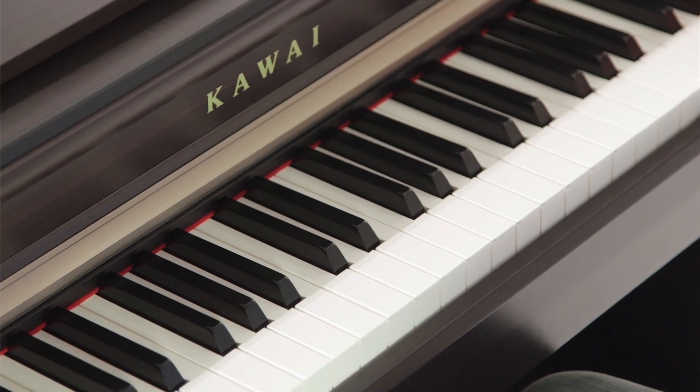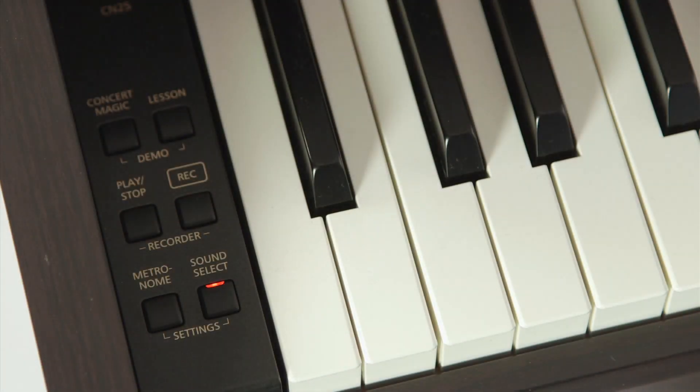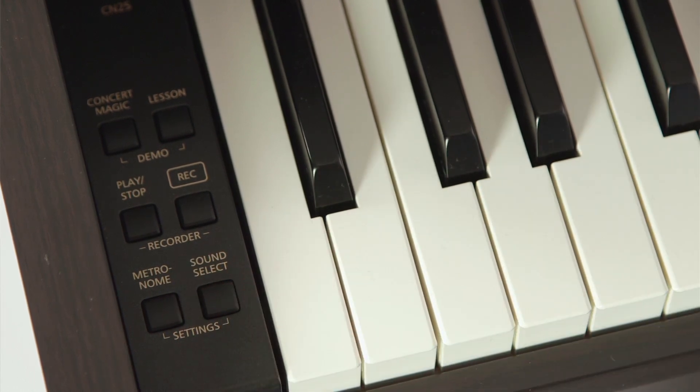This 192-note polyphony piano also includes the new Vocal Assist feature, that provides audio examples as well as a friendly voice that navigates players through the piano's functions, without needing to look at the manual.